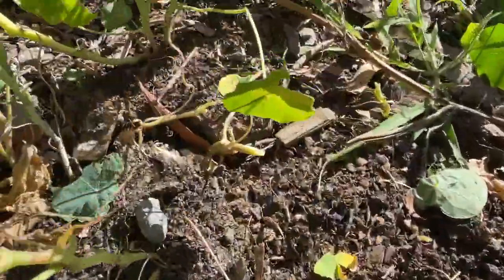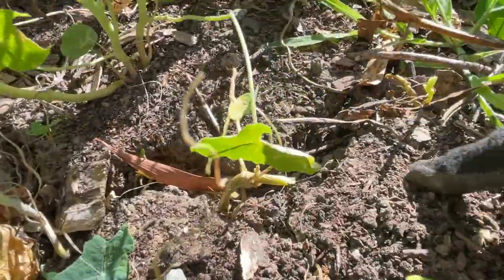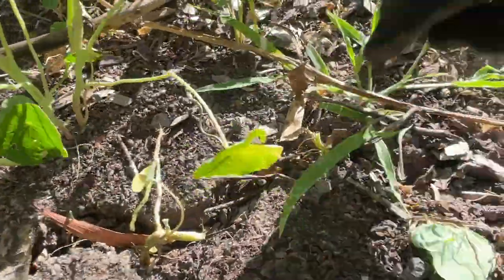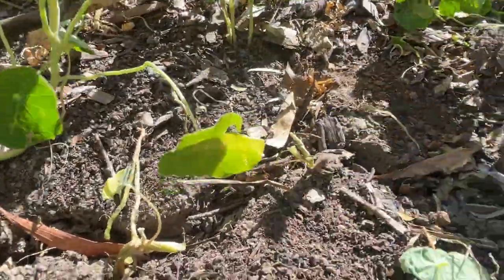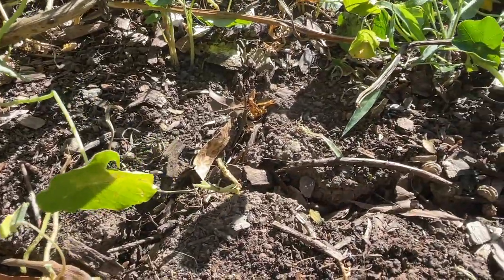We're getting there. You can see this is the reason that I want to really get this vegetation off and clear, so I can give a thick layer to cover all of this soil.